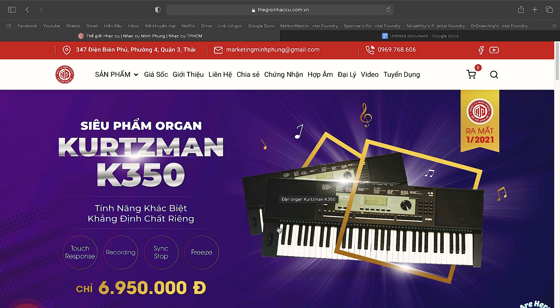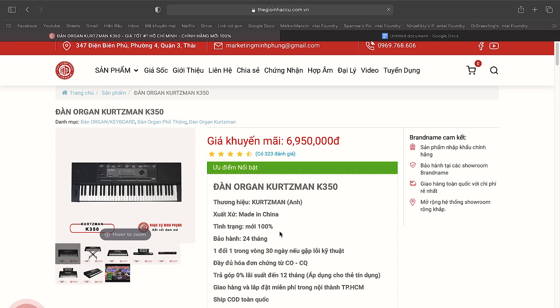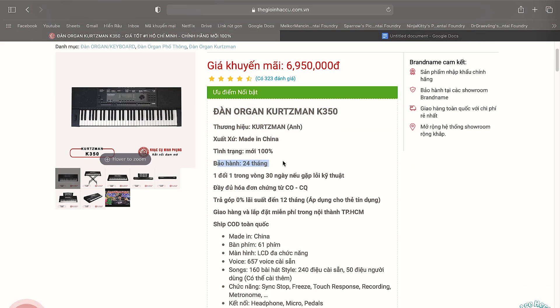Nếu anh em muốn mua organ, keyboard, piano mà chính hãng và được bảo hành đàng hoàng, ví dụ có thể lên web Thế Giới Nhạc Cụ. Ví dụ cây đàn Casement K350 được bảo hành 25 tháng, đổi 1 trong 30 ngày nếu có lỗi kỹ thuật, được trả góp và giao hàng miễn phí nội thành Hồ Chí Minh. Đối với đồ điện tử, nên chính hãng và có bảo hành đầy đủ.